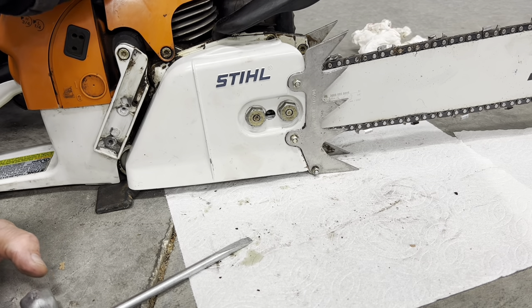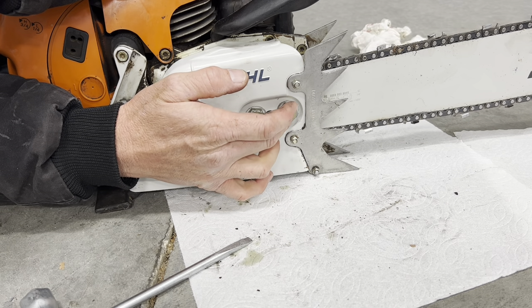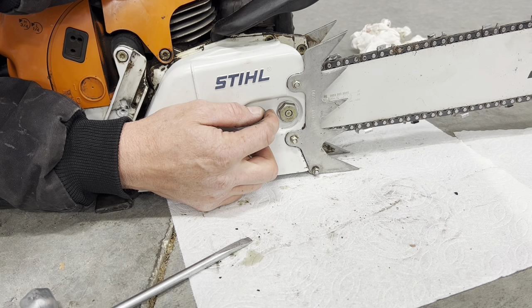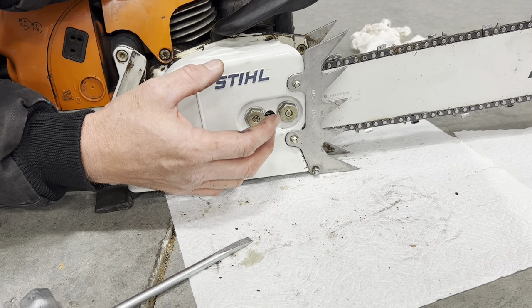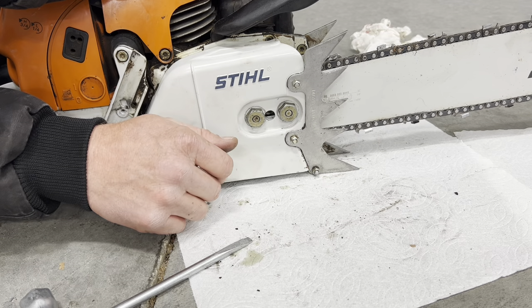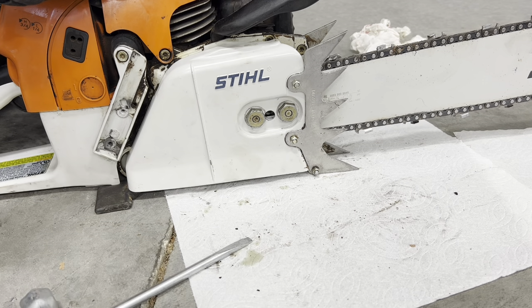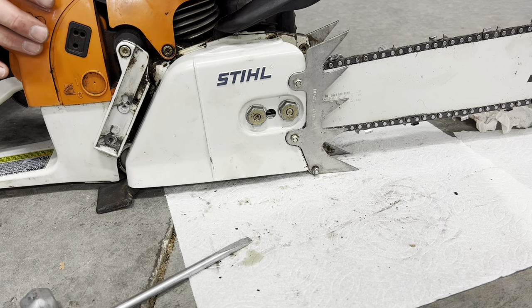A couple of important tips: put upward pressure on the bar as you tighten it down. But if you're storing your saw, especially after running it — if you didn't read this in your manual — you're supposed to back that chain tension off, because the chain has heated up while running and stretched. If you have it tightened up and that chain shrinks as it cools, you can bend that bar or worse, bend your crank. If you bend that rotating assembly inside, your saw is destroyed.